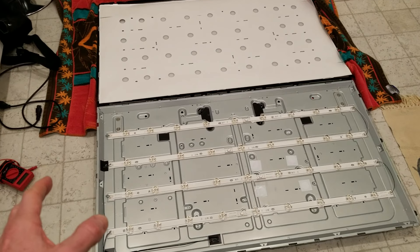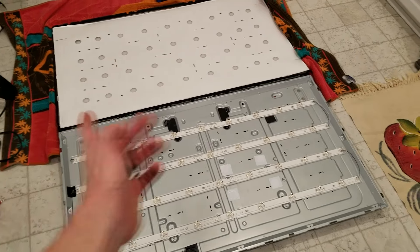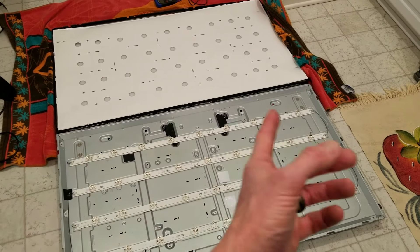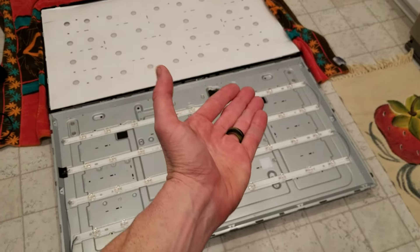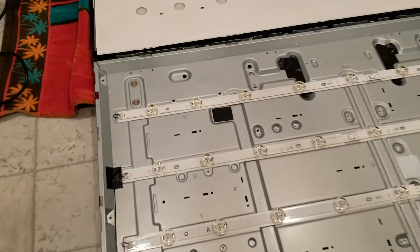We're going to be testing each strip. Especially on this LG, yours might have 10 across, mine has 9 across, yours might even have 12 across — it depends how big it is. This particular LG is a 47 inch; the bigger it is, the more lights you're going to have. Each individual light is about 2.8 volts or 3 volts.